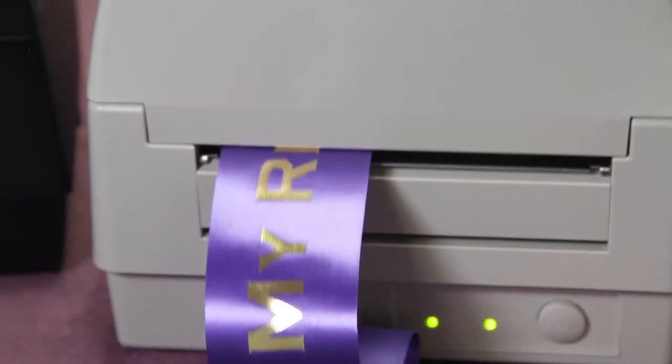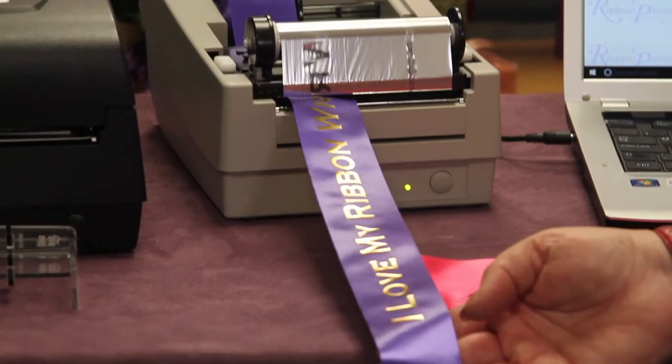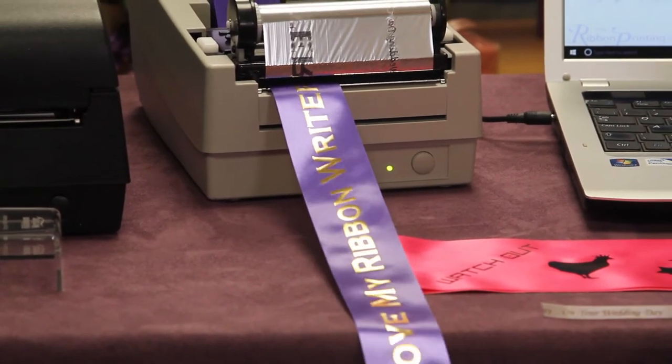And there you have it. The material is dry and ready to use straight away. For a more detailed demonstration of the software, please go to the videos on our website, and you can also see videos showing multi-ribbon printing.